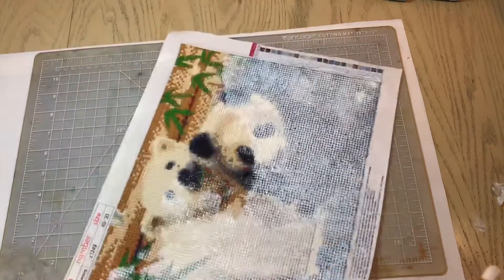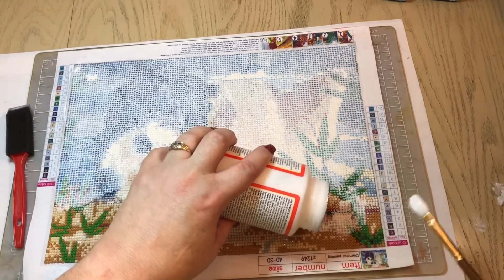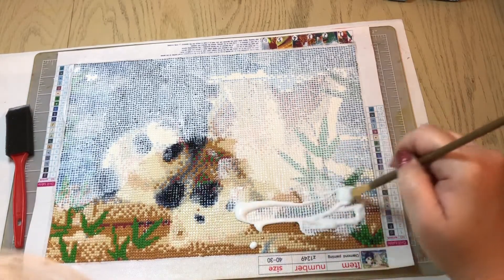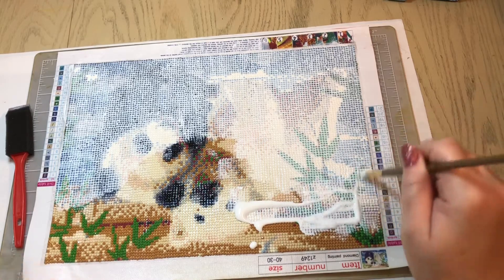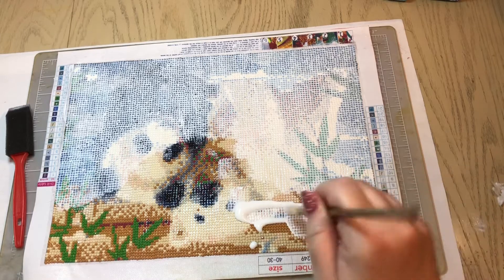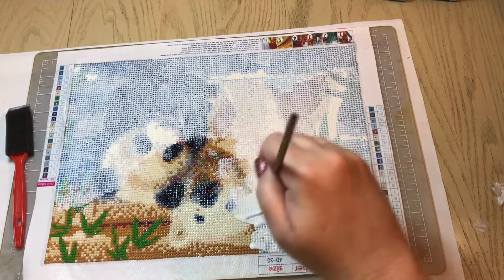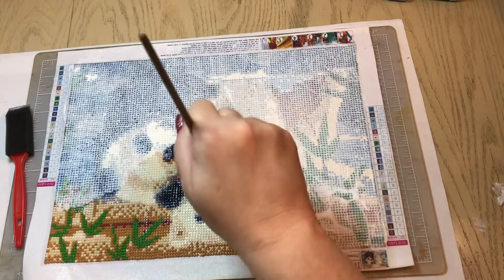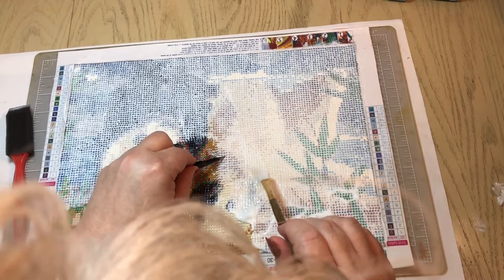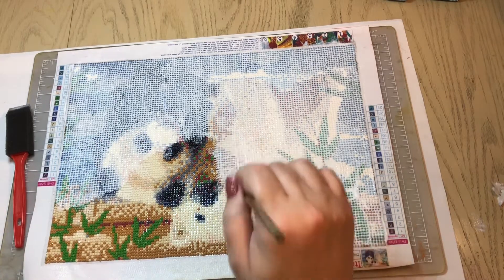You can turn the canvas around — you don't have to do it all in one direction. Uh oh, there's a hair! There it is, right there. I'm going to take my tweezers — I'm not left-handed so this is going to be a little hard — but just get rid of that hair and smooth it back out.